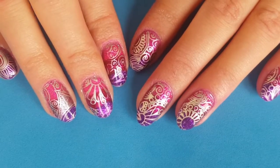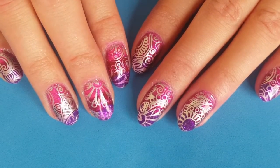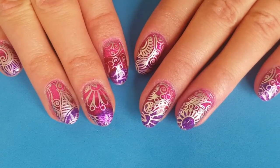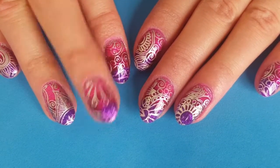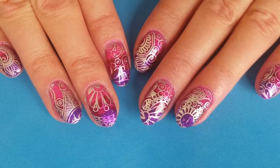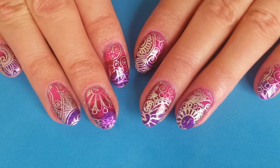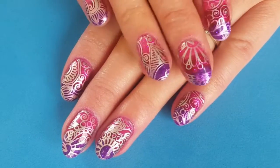One quick tip though, something I wish I had done is to apply a top coat on the gradient before doing the stamping. As you can see on my right hand on the middle finger, it's smudged and gone over onto the silver — but hey, we know for next time! As always, thank you so much for watching guys, don't forget to like, comment and subscribe, and I will see you in the next one. Bye!